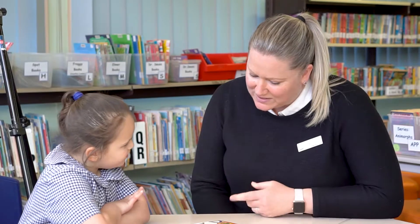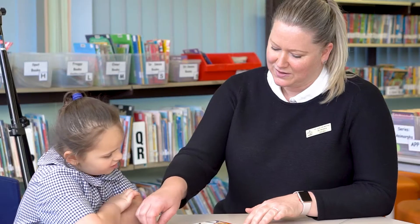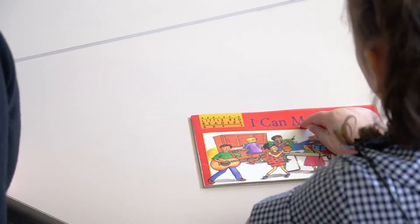And do you know what sound piano begins with? P. And it's called I Can Make Music. Can you point to the words as you say them? I can make music.